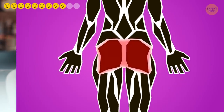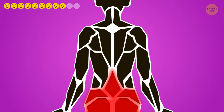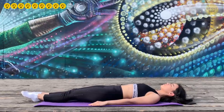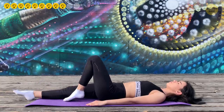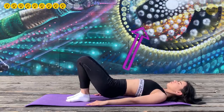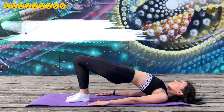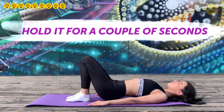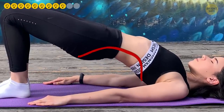Number nine: Glute Bridge. This is an excellent exercise for people who sit at a desk for long hours. It strengthens the glutes, hamstrings, hip muscles, and lower back, and promotes better posture. Lie flat on your back with arms at your sides and palms on the ground. Bend your knees so your shin is perpendicular to the ground, pull in your belly to engage your core, then lift your lower back and hips so your body forms a straight line from shoulders to knees. Hold for a couple of seconds and lower down. Avoid arching your back when lifting.